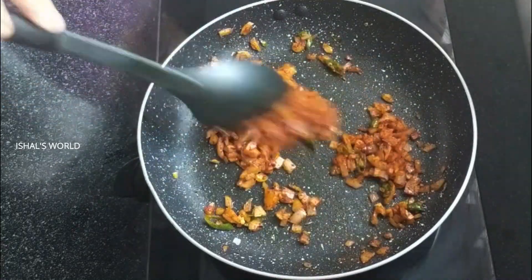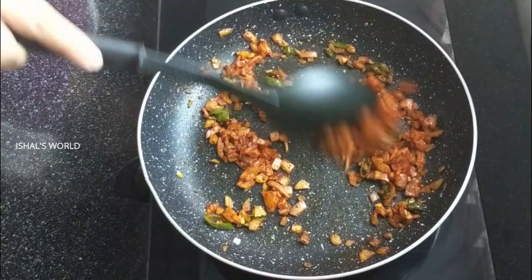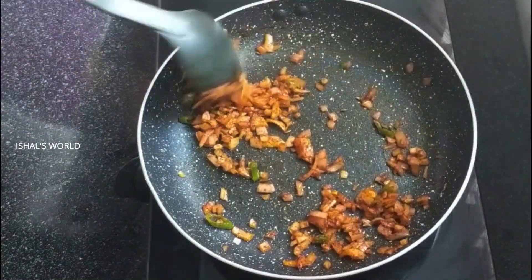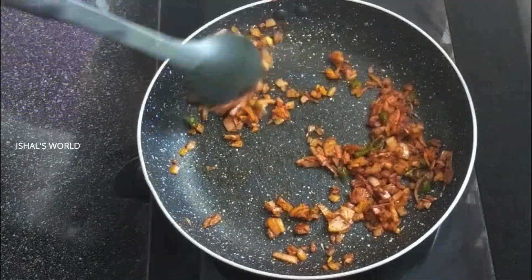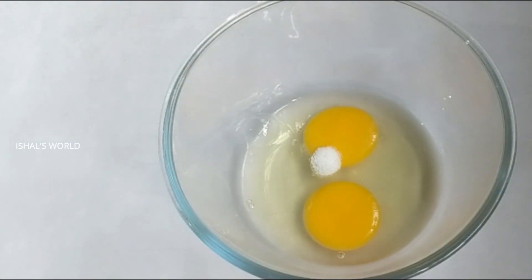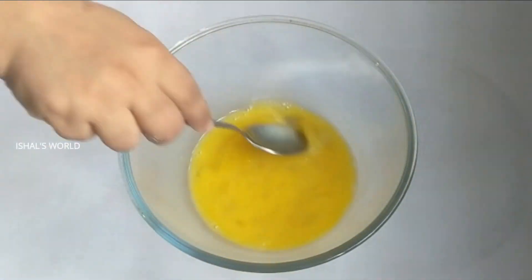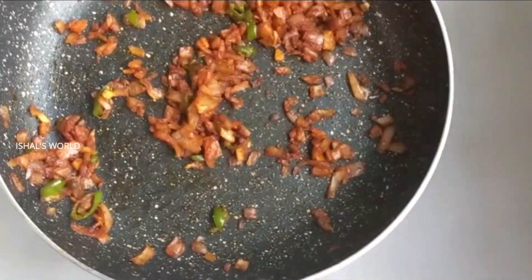We will use this to prepare a little bit. We will add a little bit of salt. We are ready to mix it and add 2 tablespoons of salt in the bowl.